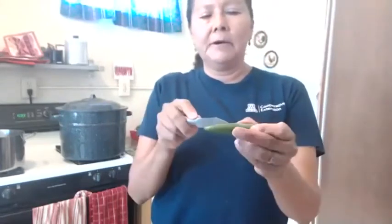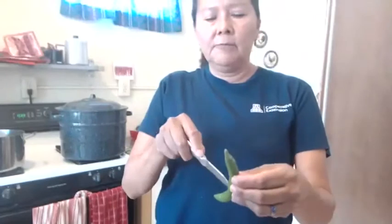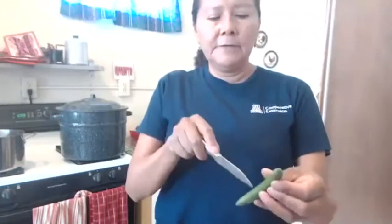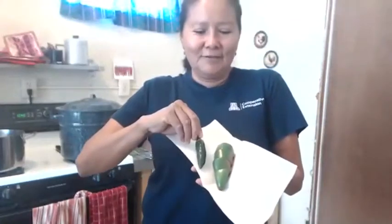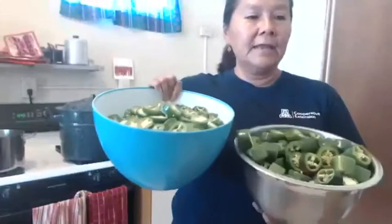We have a small batch of serranos to process today. We have an extension garden at our office at the old mission school with serranos and jalapeños. Unfortunately these serranos are not from our garden — they're not ready yet. These little jalapeños are from our garden — very, very hot. We also have store-bought jalapeños and the difference in size is dramatic — almost twice or three times as large.